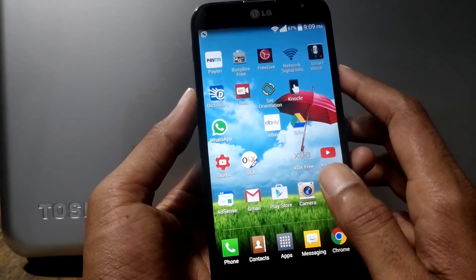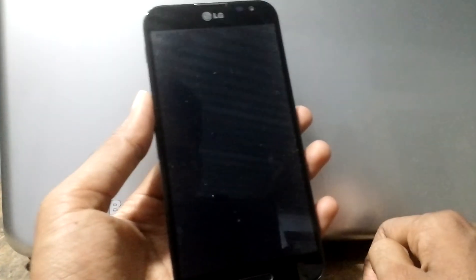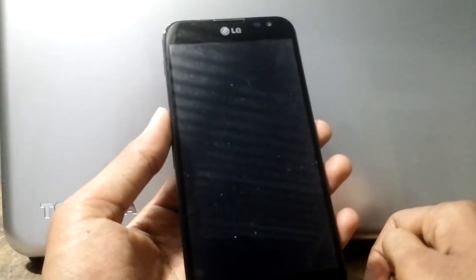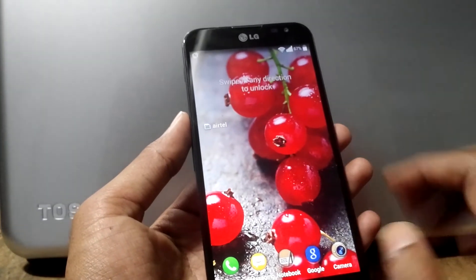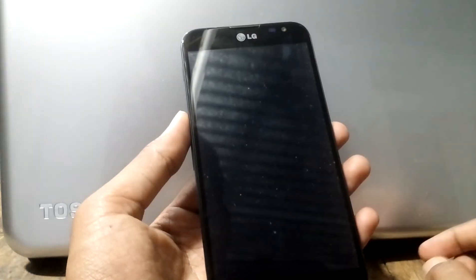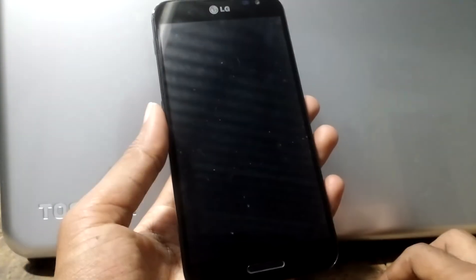You can see that the LG Optimus G Pro phone now has knock-on. I will turn the screen off and test the app — double tap to screen on, double tap to screen off.